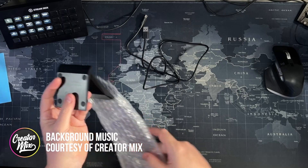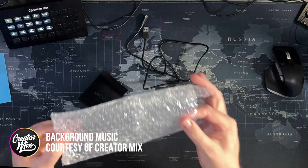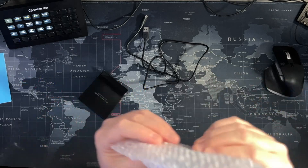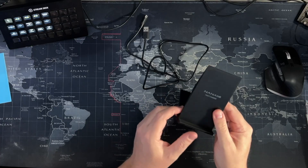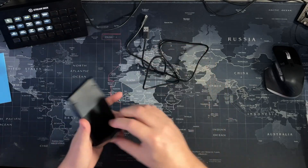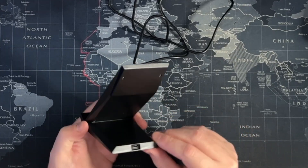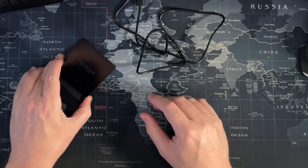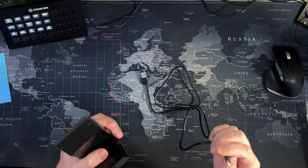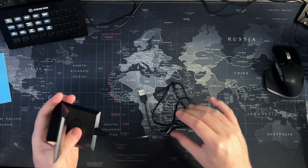It looks like it just sort of slides off. It's been a while since I've actually seen something wrapped in actual bubble wrap — look at that! Bubble wrap. The base has got a bit of an angle design, which is interesting, and then it sits quite neatly. Of course, the USB-C cable plugs in the back.